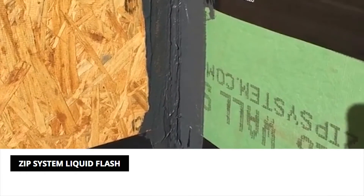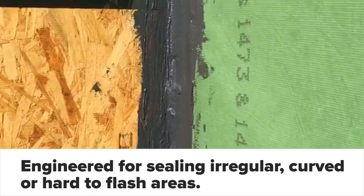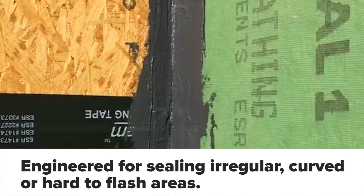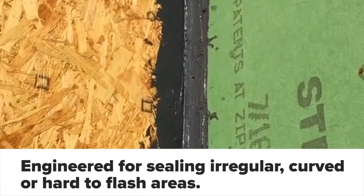Here we have a Hubert liquid apply adhesive or tape. We're beginning to apply it, so you can see some gaps, but this is pretty good for corners and difficult places.